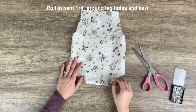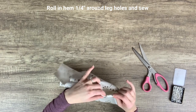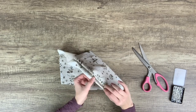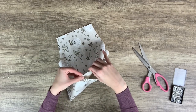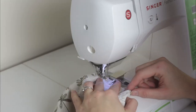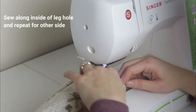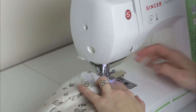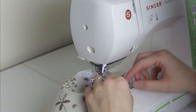Then sew the side seams with a half-inch seam allowance. Now for this next part, it's better if you have an overlock machine to overlock the edges, but since I don't, in order to prevent fraying I'm going to hem them twice — basically just fold over the edge a little bit, hem it, and then fold it over again and hem it again. For the leg holes, I'm folding in the hem about a quarter inch around each leg hole and then sewing around each leg hole. Be careful not to accidentally sew the leg hole closed — it can be tricky because the leg holes are so small, so make sure you're only sewing the top fabric and not accidentally catching any fabric underneath.